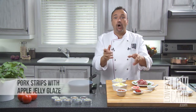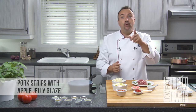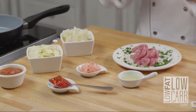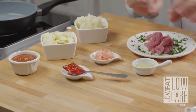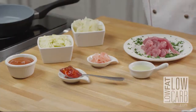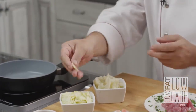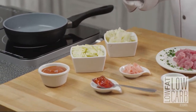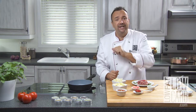Hello, today on Low Fat Low Carb: pork tenderloin cut in strips with a glaze of apple. To do that recipe you need, of course, some pork tenderloin already sliced. You need cauliflower blanched, zucchini — the leftover from my fridge, in that case it's a yellow zucchini. If you don't have it, green is no problem. Two ounces of coulis sauce.